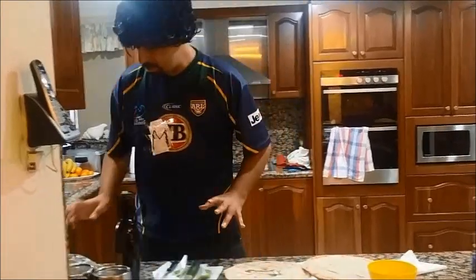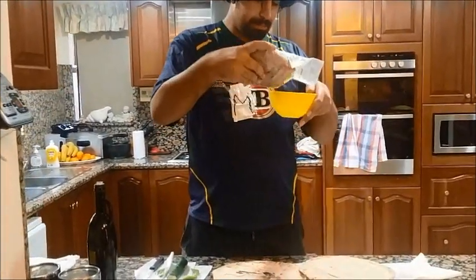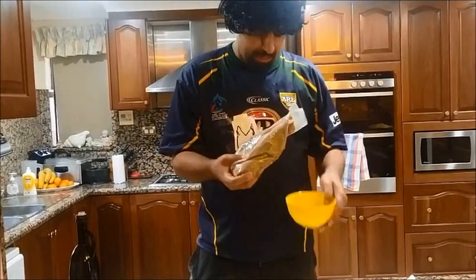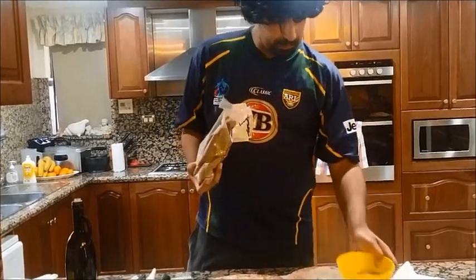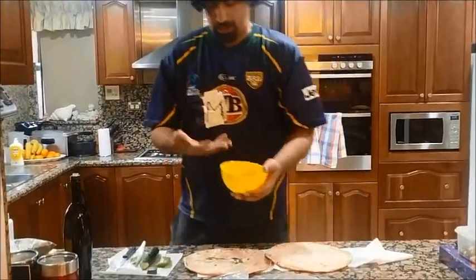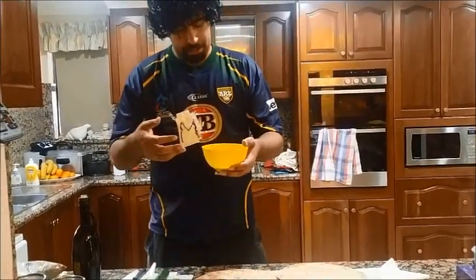So the first thing we do is get the Zatar, which is dry, and put it in a bowl or whatever you want. Put as much as you want but enough to fill the bread. This is a very popular food where you can dip Lebanese bread into it or make a sandwich.